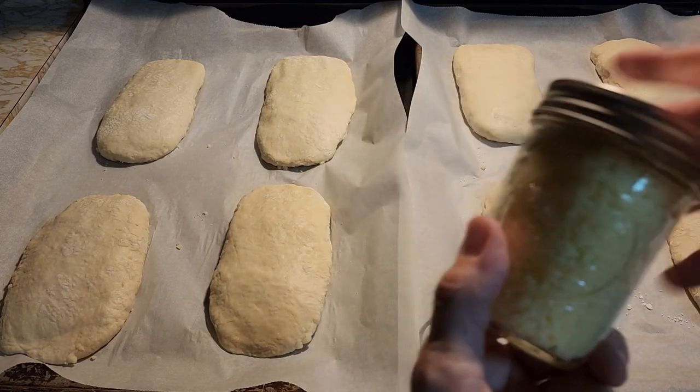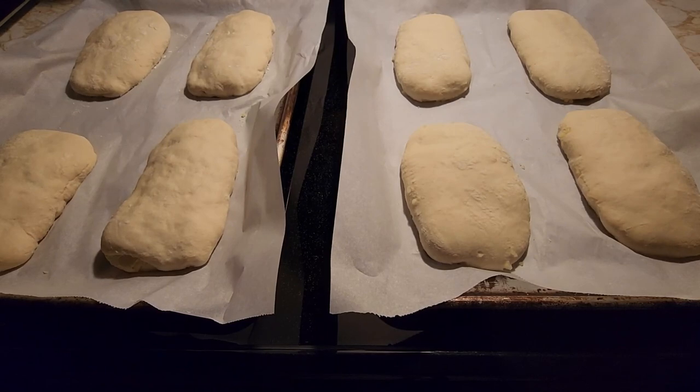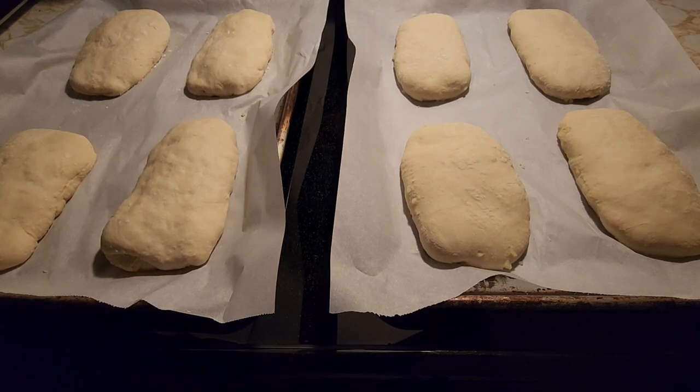You can put it in pasta salads — it is great. Now all we have to do is wait an hour and put them in the oven. The pepperoni rolls have been raising for about an hour, so I have the oven preheating at 350. We're going to put them in for 20 to 25 minutes until they're golden brown.